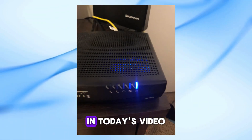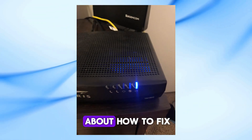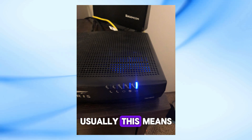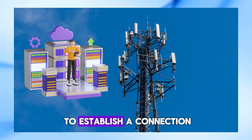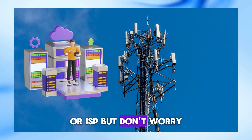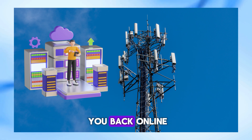Welcome back to our channel. In today's video, we're going to talk about how to fix the US/DS light blinking on your router. Usually, this means your modem is struggling to establish a connection with your internet service provider, or ISP. But don't worry, we'll go through some easy steps to get you back online.